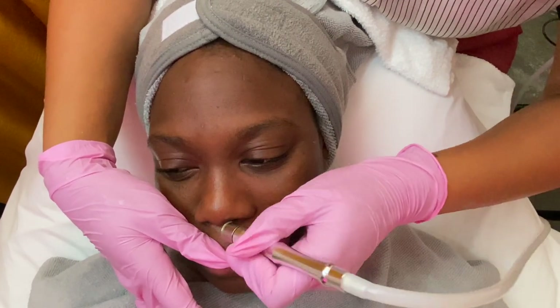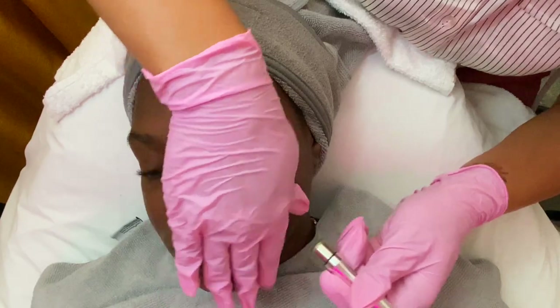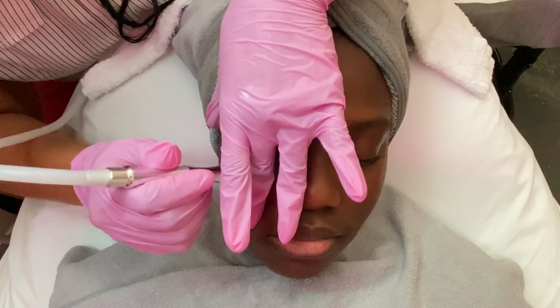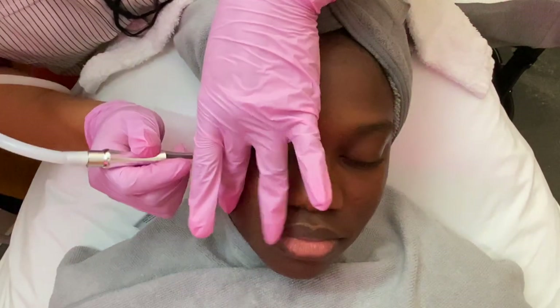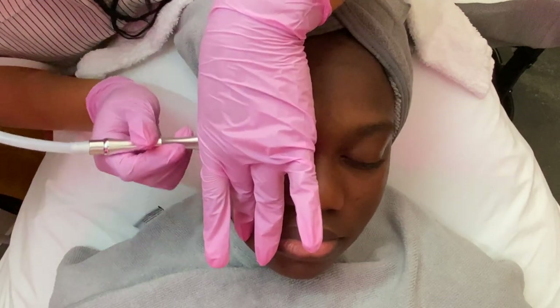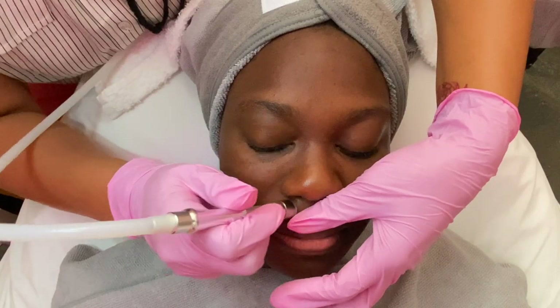Another great benefit to receiving the microderm abrasion treatment is it allows your product ingredients to penetrate into your skin deeper, because the skin is exfoliated. So you also want to think about this whenever you may be receiving a facial treatment — go ahead and get that extra service that may be beneficial to your skin.